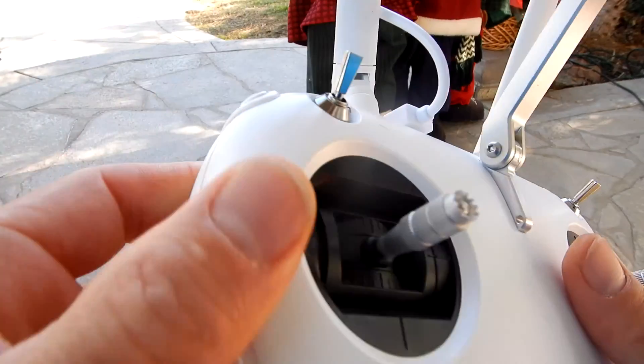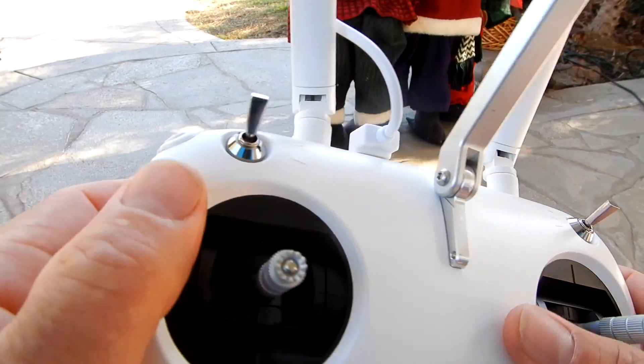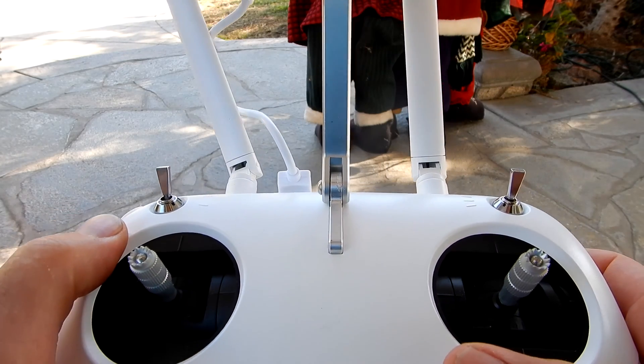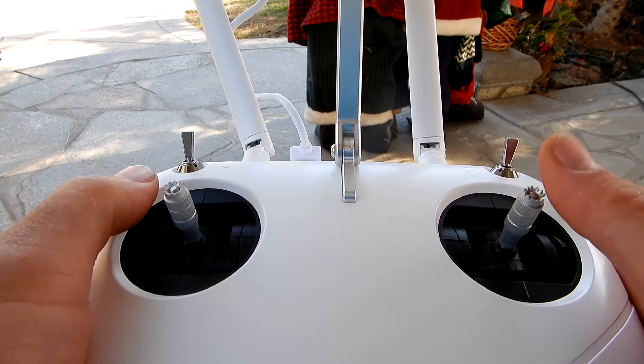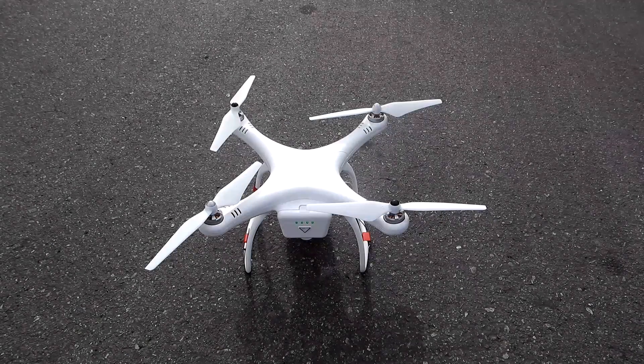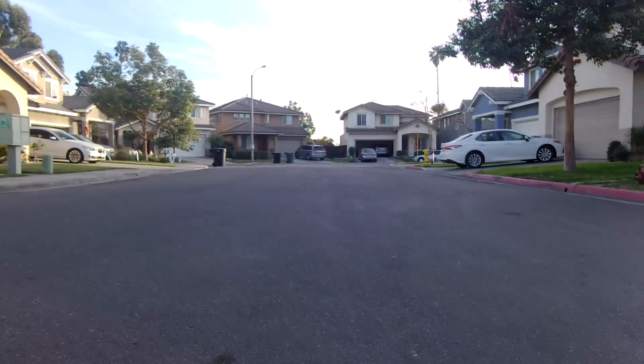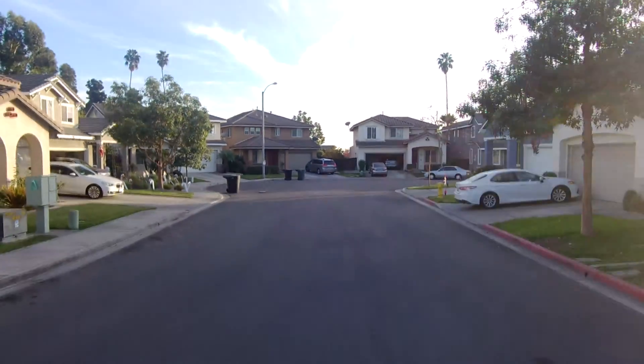They recommend keeping it in position hold mode. There's also a control to move the camera while the drone is flying, which is really nice — you can rotate it up and down. Over here is your photo button and your video button. Inside the drone itself you can insert a micro SD card; I have a 32 gigabyte micro SD card in my drone.